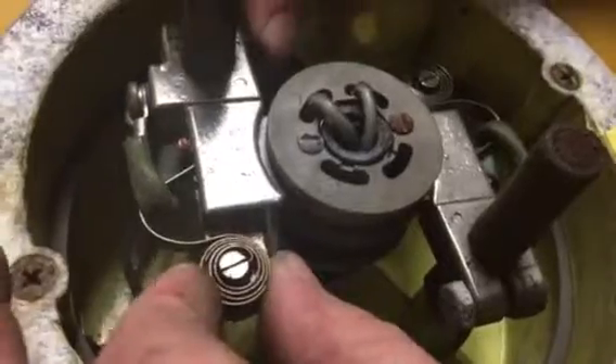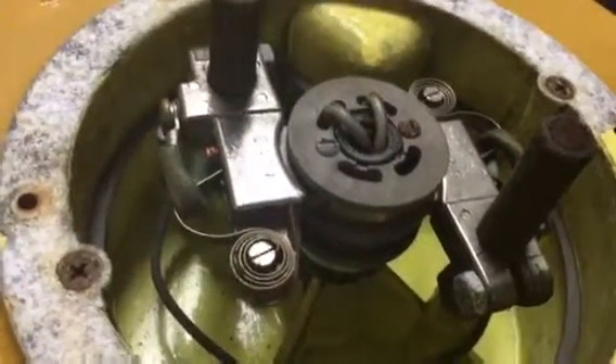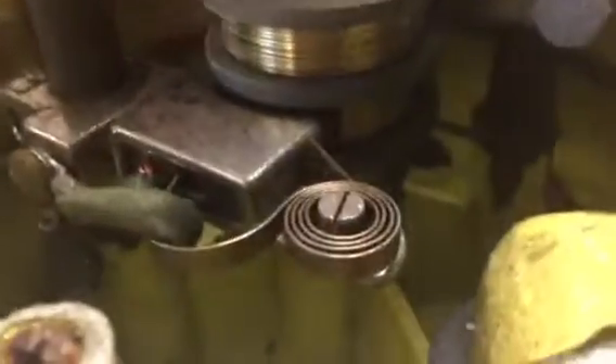Once you're satisfied that the brushes are free, take a small piece of very fine sandpaper or steel wool and go through and clean the contact rings on the reel. These are the contact rings — there's one here and there's one underneath it. They're brass colored contact rings.